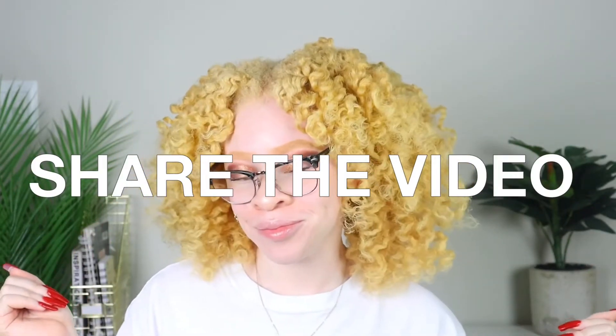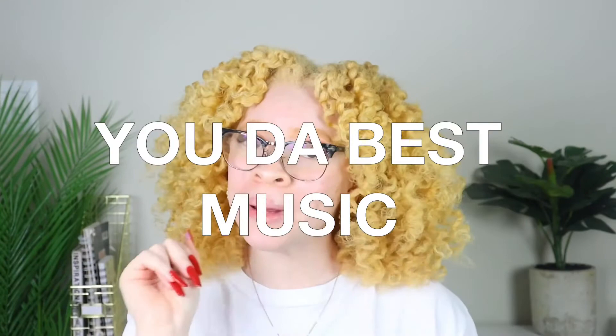I hope you guys enjoyed this video. Don't forget to like, comment, and subscribe — don't forget to share, sharing is caring. Don't forget: you're beautiful, you're strong, you're the best. I will see you guys in my next one.